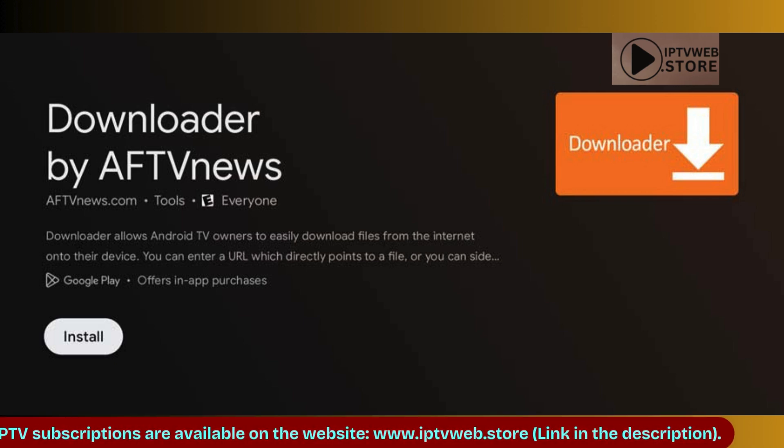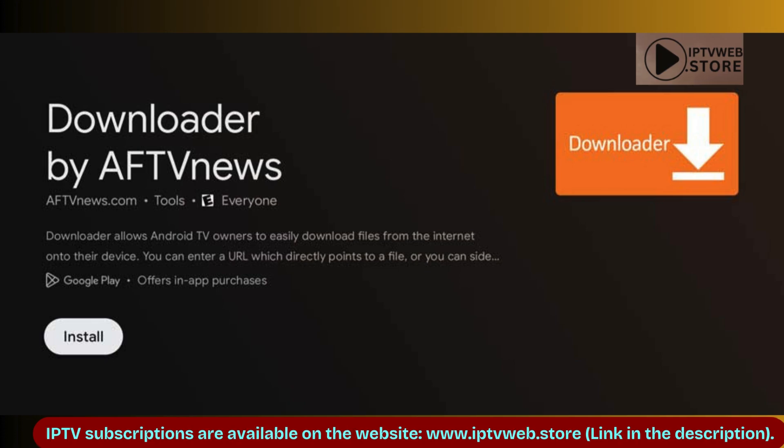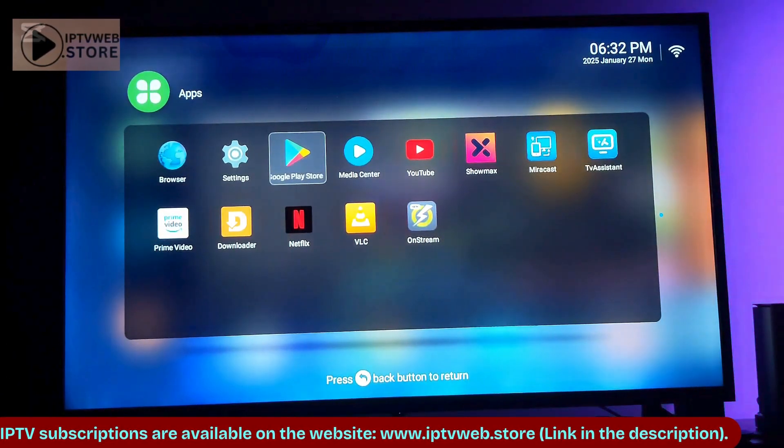Hello! Today I'll show you how to download APKs on your Hisense Smart TV. Make sure that your TV runs on an Android operating system, specifically a Hisense Android TV.